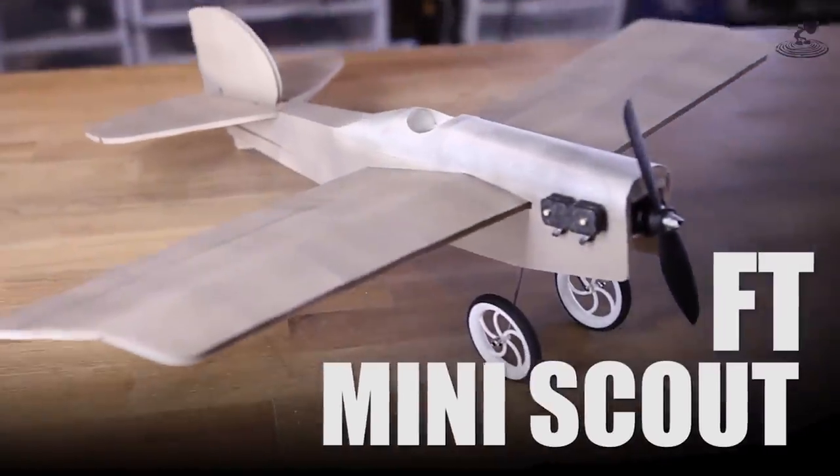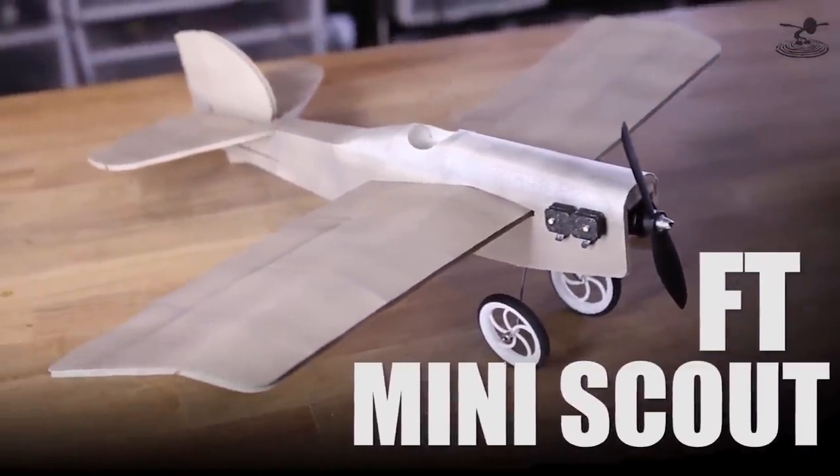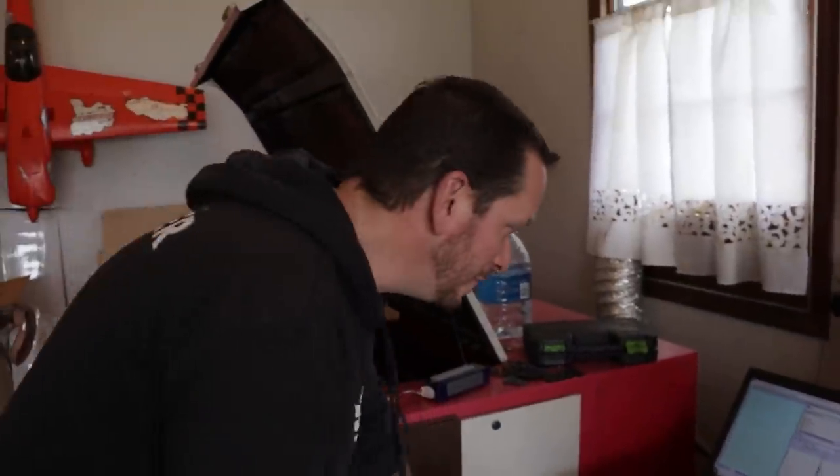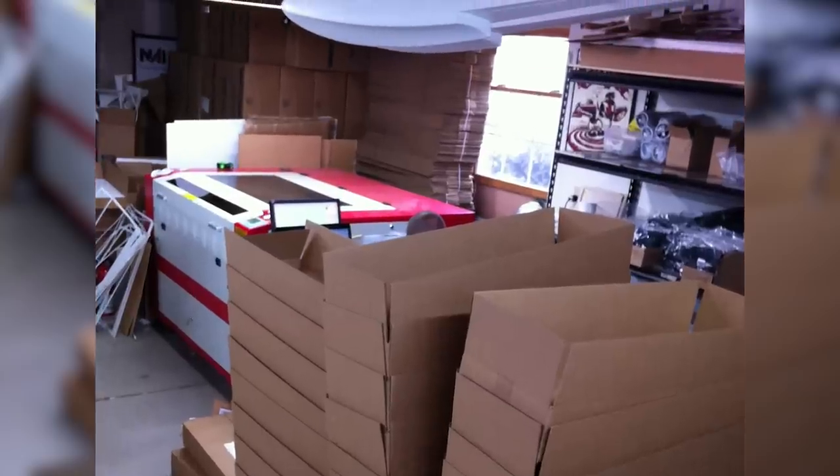The plane I'm going to be building today is the FT Mighty Mini Scout. I actually have a laser in the garage that I use for prototyping, so let's go ahead and cut one out and share some stories. A lot of people probably think that I'm designing airplanes during the main part of the day, but the reality is there's so many other busy things with content — most of the time we're designing, cutting, and doing parts of the episode right here from my house. This is actually the second oldest laser that we have — the first one caught on fire.